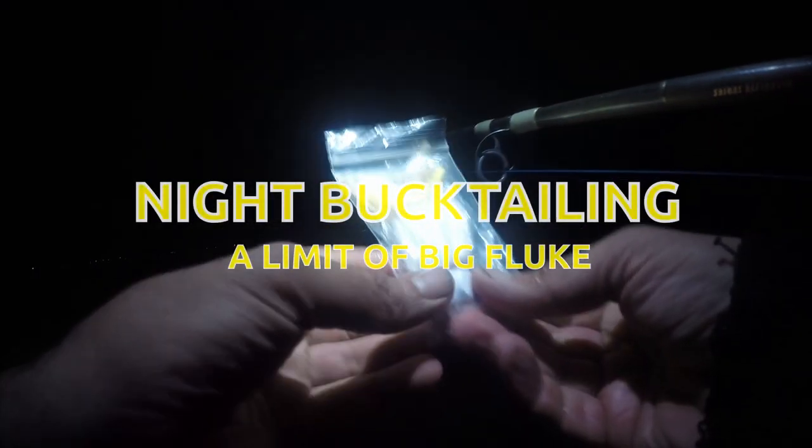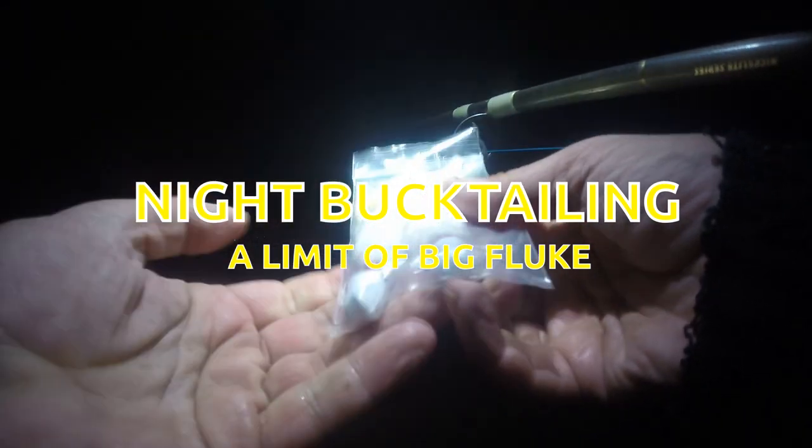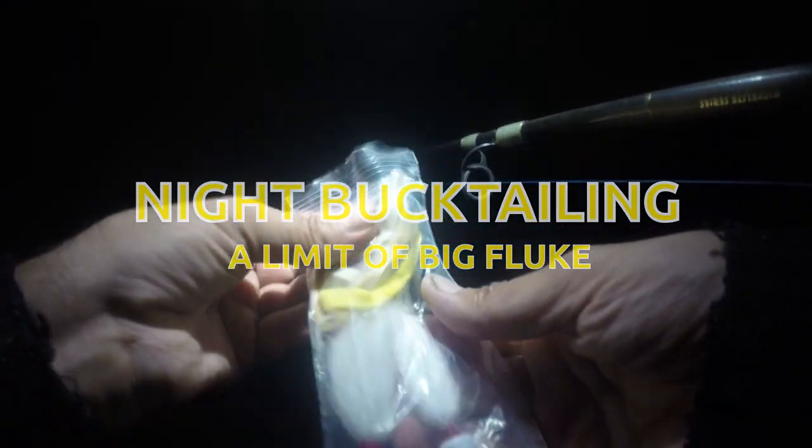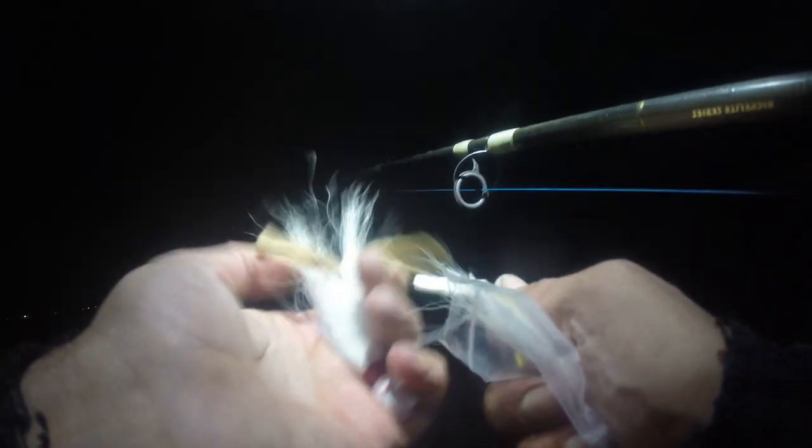So far this is what I'm using tonight. This is three-quarter rounds, five-eighths of an ounce. I'm going to go back over to the three-quarter rounds. The current's ripping a little bit and I think we'll get a little better shot. I've got a little extra weight.